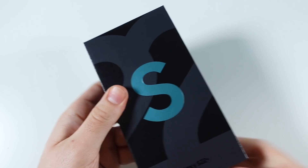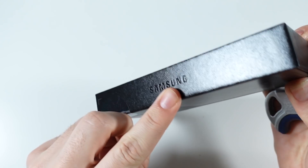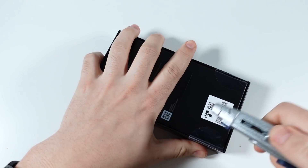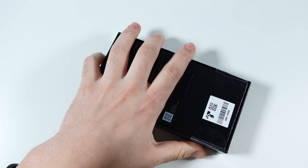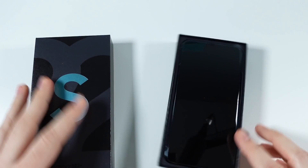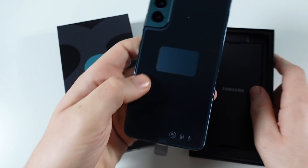They don't really post the specs on the box anymore — they used to do that all the time. You'll see Samsung in black right there as well. Let's go ahead and get inside this box. You'll just need to cut these tabs, they're very easy to cut. That's just so it doesn't slide around in shipping, and here is our Samsung Galaxy S22 Plus.